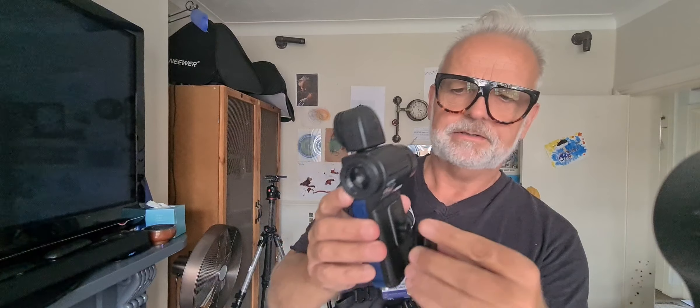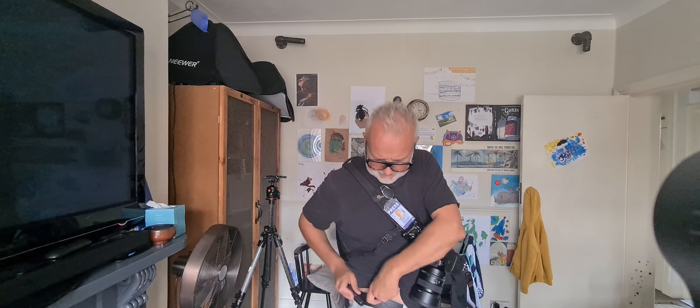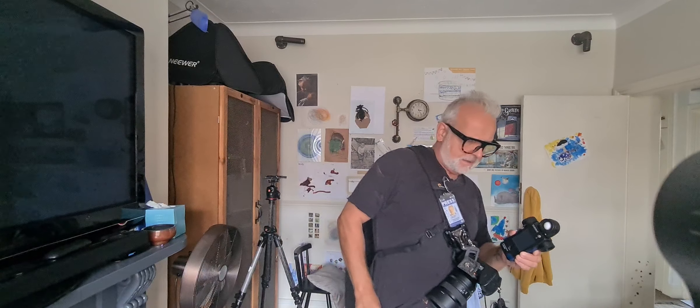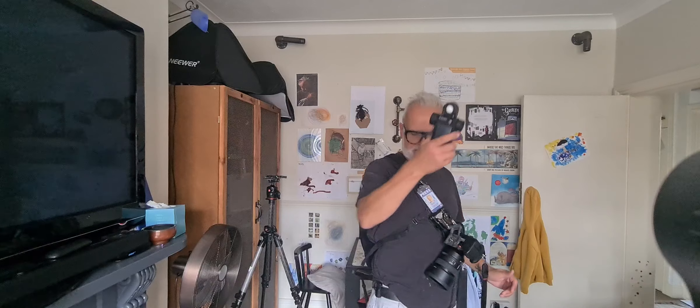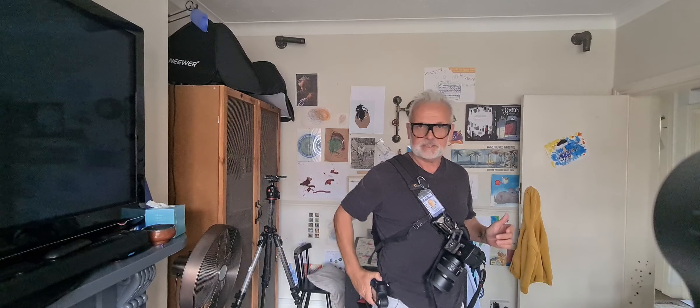This is my beautiful Sekonic L858D, and I have attached a spider monkey which is a clip — fantastic. So I used to carry this around with me when I went out. What you do is put this on your belt, and this clips in nicely like that. Take your light reading, put it in, and away you go. Boom. So that's all nice.